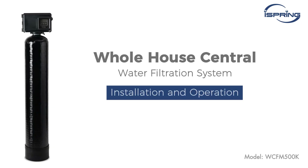Thank you for choosing iSpring Whole House Central Water Filtration System. In this video, we will show you how to properly install and operate the system.